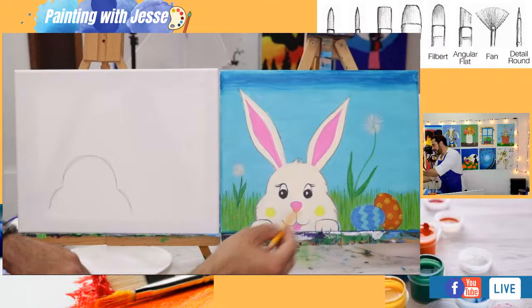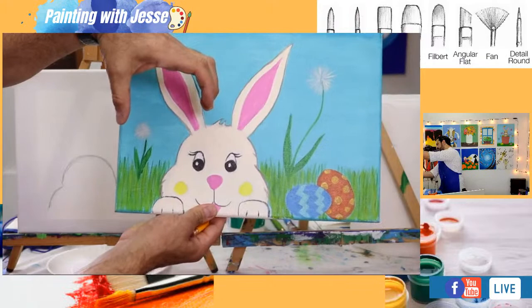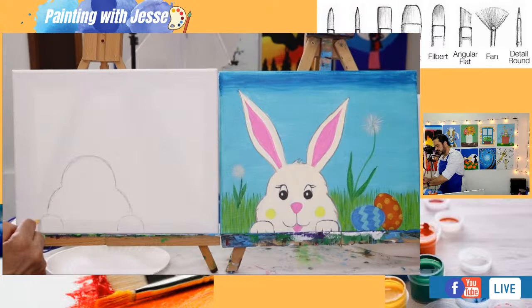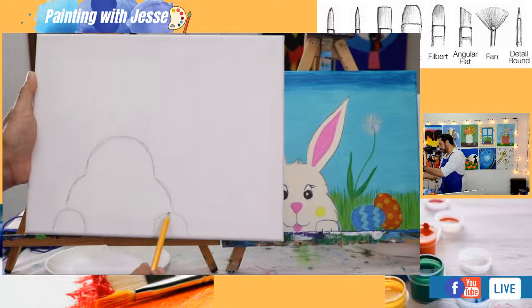Now we're going to work on the little paws. If you have the letter C, kind of flip it — go like this with your letter C, flip it down. That's pretty much what you've got. That's all you're really going to draw for now with the little paws. The paws come up from the bottom and curve over. Your paws can be big or small — it doesn't matter too much. Everybody's little bunny is going to look different.